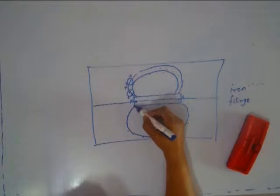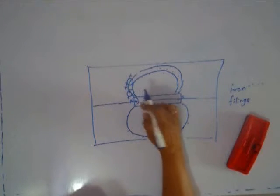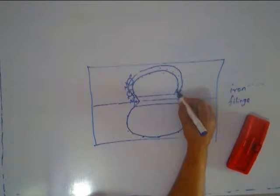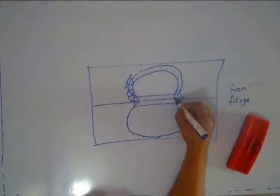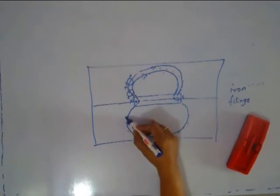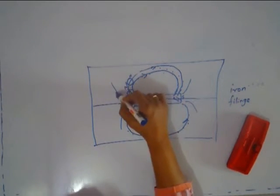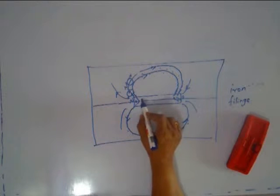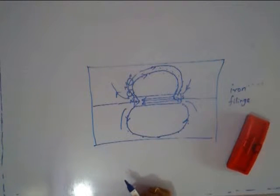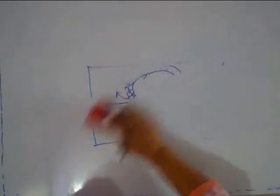One normally believes that these lines will meet at a point, but they do not. Remember, the lines do not meet. They seem to be converging to a point, and that point is the North Pole. Similarly, these lines converge at a point called the South Pole. The arrow should be drawn from North to South. You can show arrows on these lines, and inside the magnet the lines go from South to North. This experiment gives you the pattern of magnetic lines of force around a bar magnet.